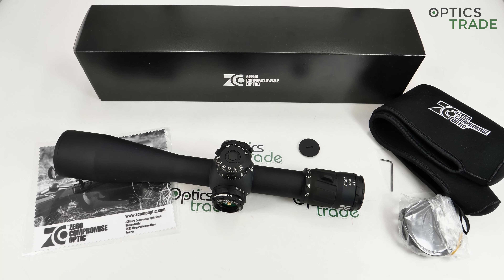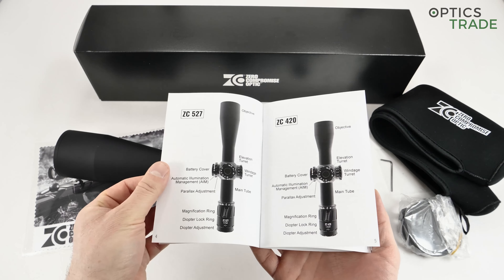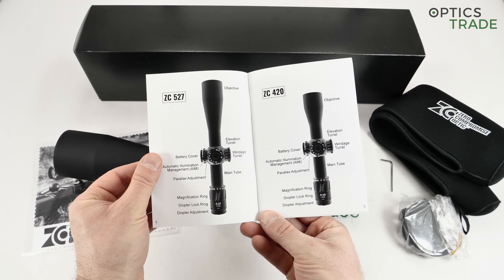At the moment this scope can only be ordered with MIL reticles and MIL clicks, so it's a matched MIL/MIL scope. I think that, because they call themselves Zero Compromise Optic, the right way is to stay with MIL/MIL, but because the American market is really important to them, maybe in the future they will also do an MOA/MOA scope — we will see.